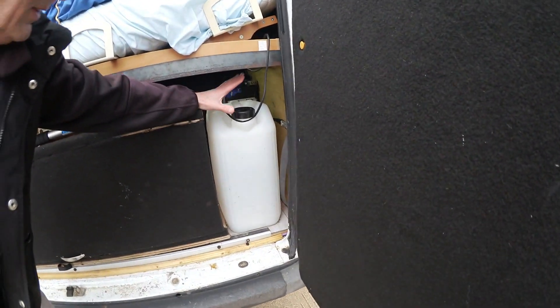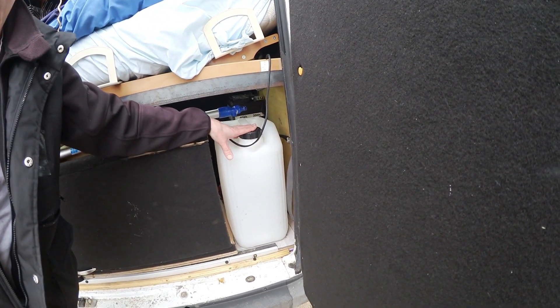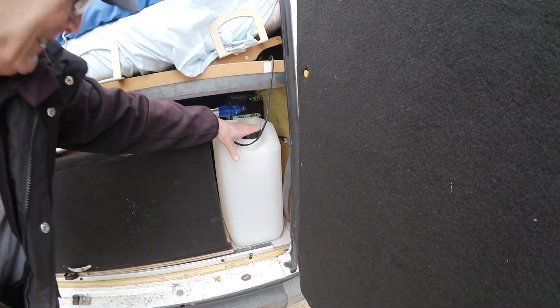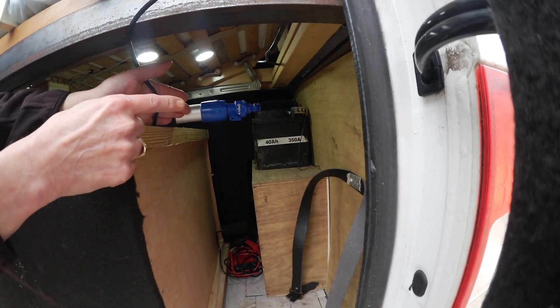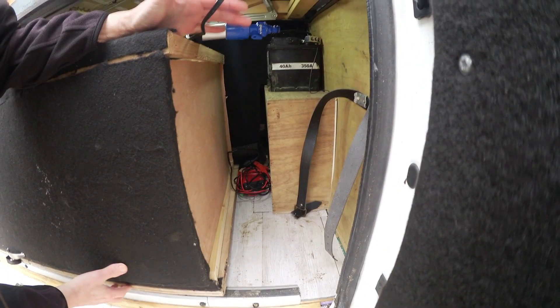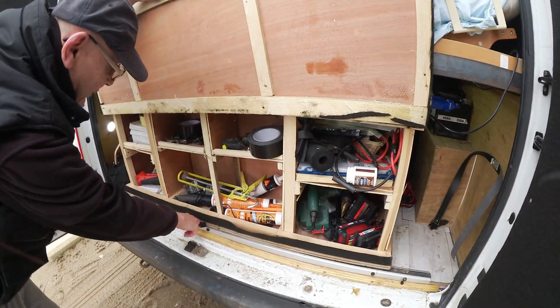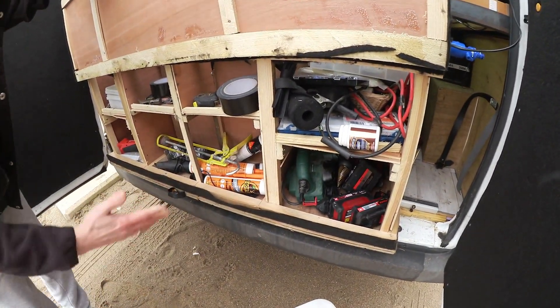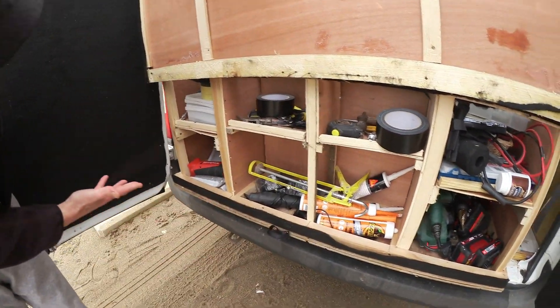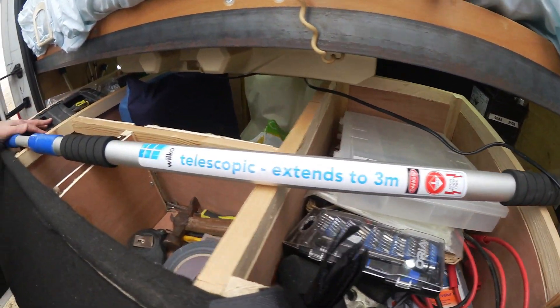I've got a second water container — I usually keep four, but some is used. And I've got my spare battery up there — in case anything happens, there's an emergency battery and a battery charger. And if there's any work to be done on the van, this pulls out and I've got all my tools on there, and in my drawers.